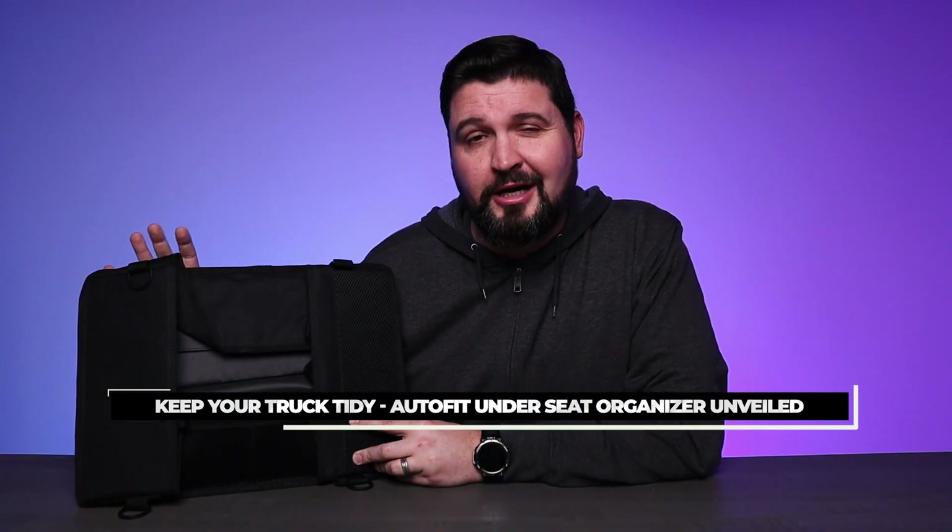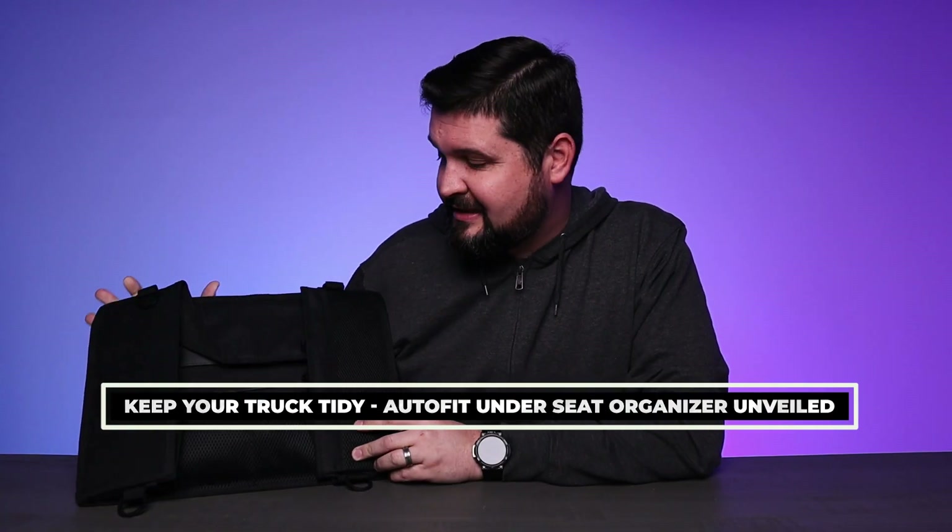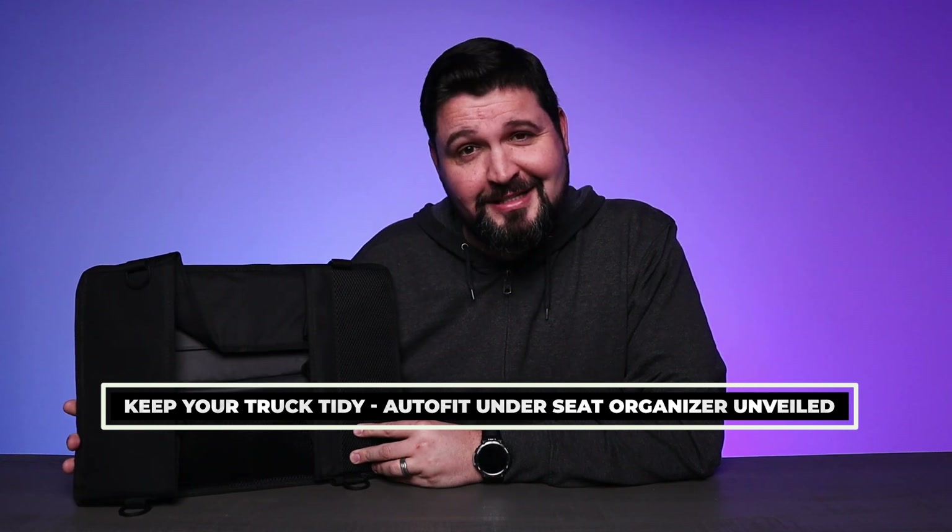What's going on guys? So today we're checking out this under seat truck organizer that's going to make your truck a little more organized and a little less cluttered. So with that said, let's check it out.